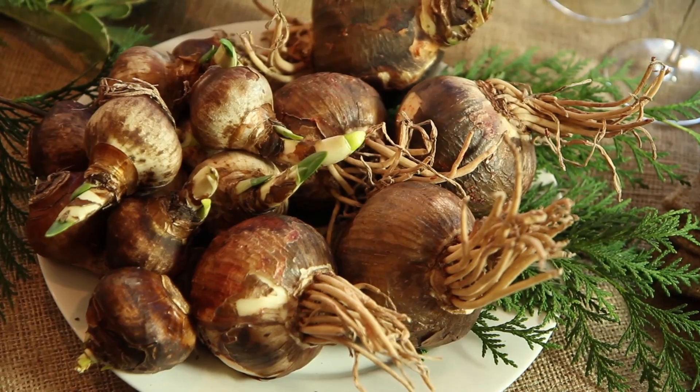The other bulbs I have here are paper whites. These are wonderful because they go through the holiday season into the new year. This grows to be about 14 inches high, and you can line these up. They're fantastic. You can use them in a single vase, or line them up on stones, or simply put them in a bud vase like this. The root system goes down and they grow to be about 13 inches high.